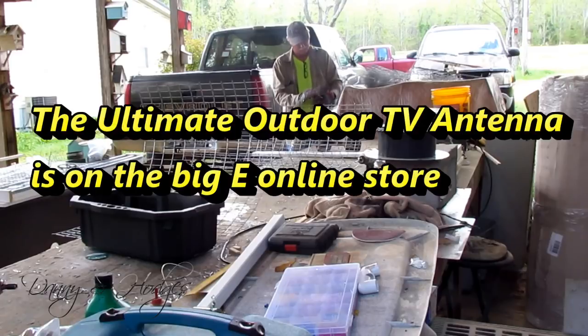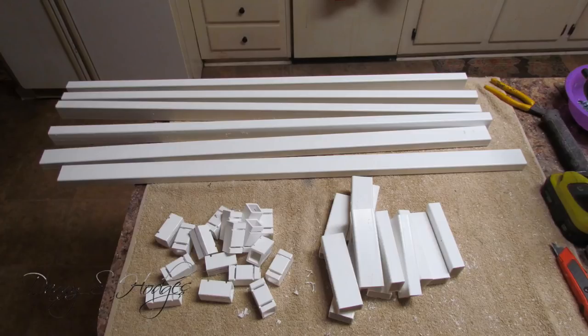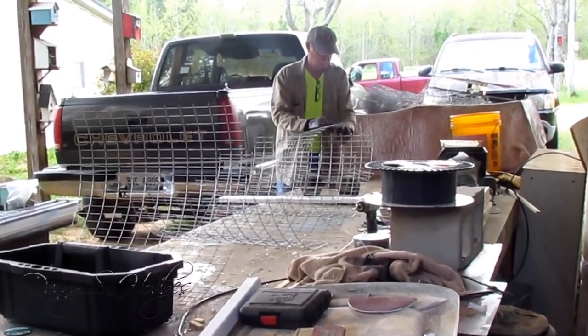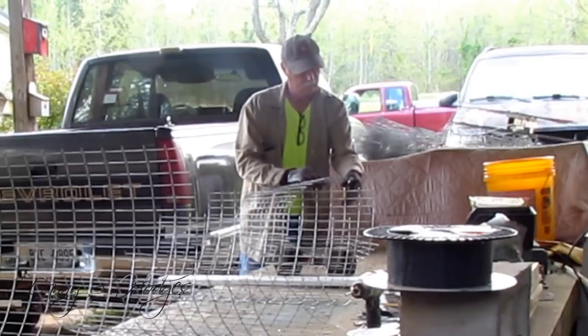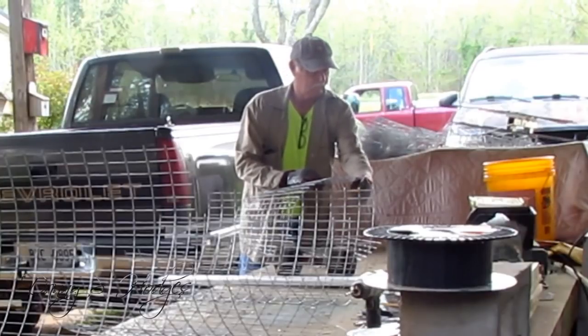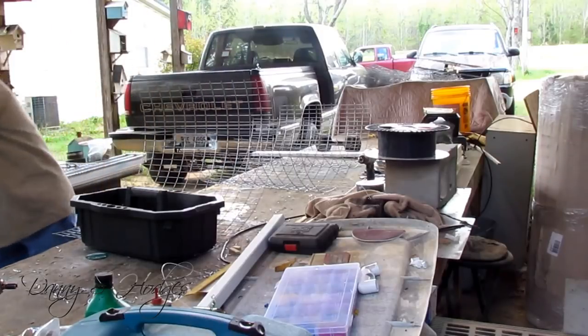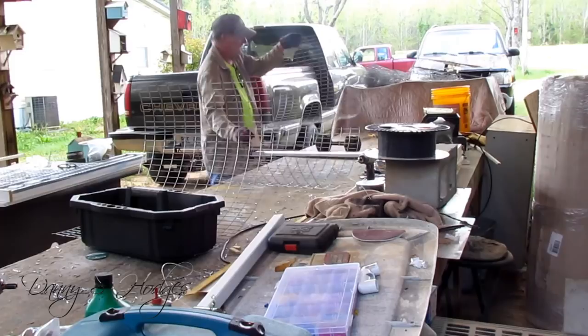I talked to a man this morning — somebody's been buying his kits. He said he was in the big L store and overheard someone say they were putting up antennas in the same town. I told you to take antennas to the flea market and sell them there. I know y'all are doing it, making them out of PVC pipe. But realize — anytime you're making money selling something, somebody else is trying to figure out how to do it too.